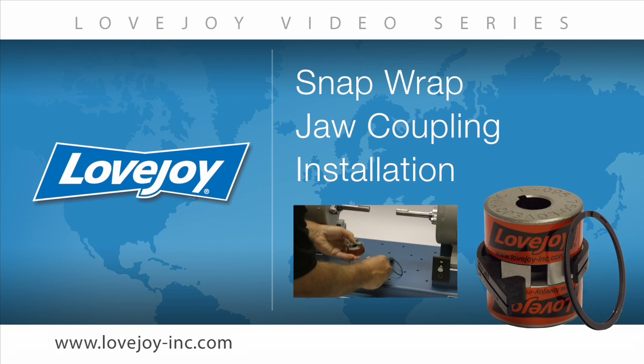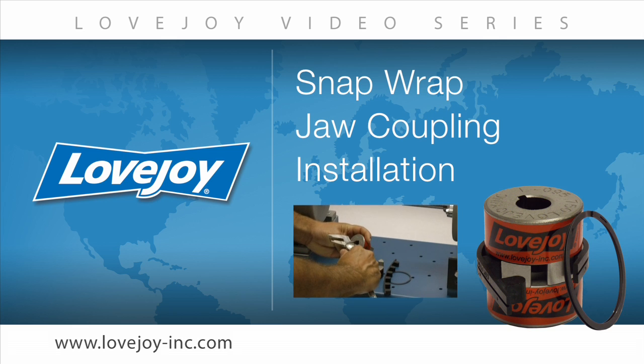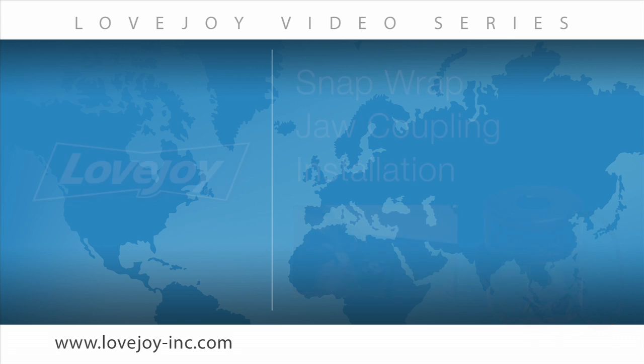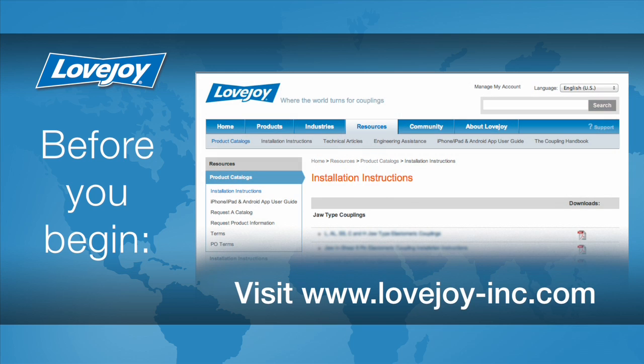Welcome to Lovejoy, where today we would like to demonstrate the proper installation procedures for the Lovejoy standard Snapwrap jaw coupling. This installation video will show the basic procedures for installing this coupling. Please make sure you have access to the latest copy of the Lovejoy coupling installation guide when performing the installation of this coupling. This document can be found online at Lovejoy's website under installation instructions utilizing the resource tab.